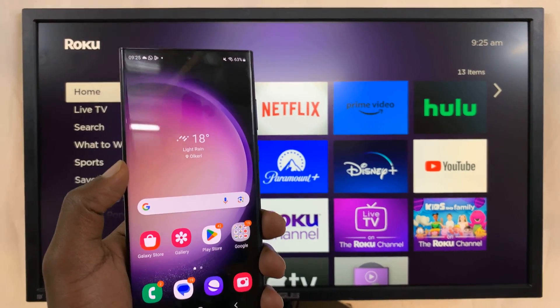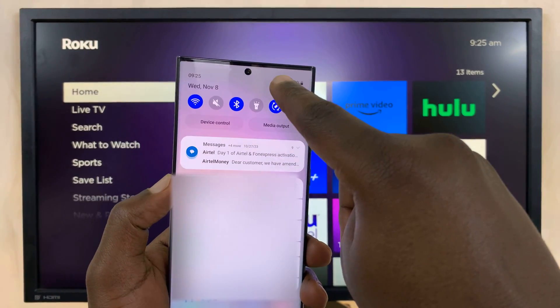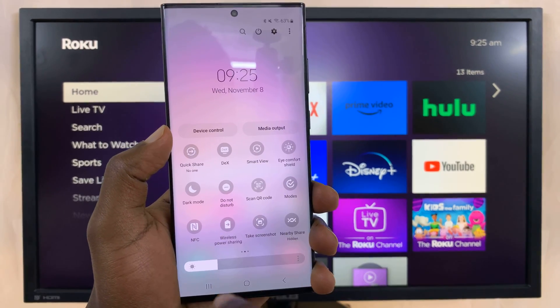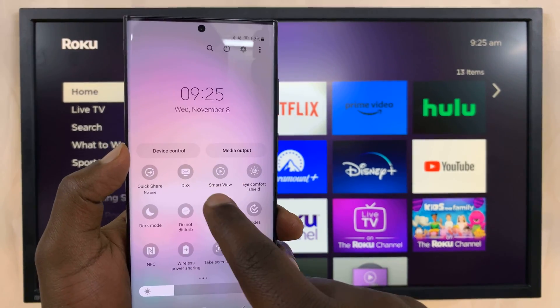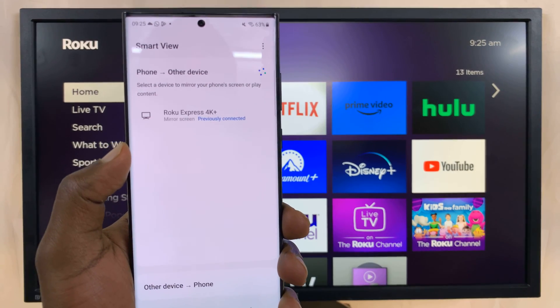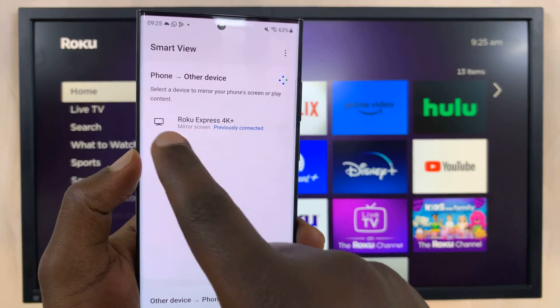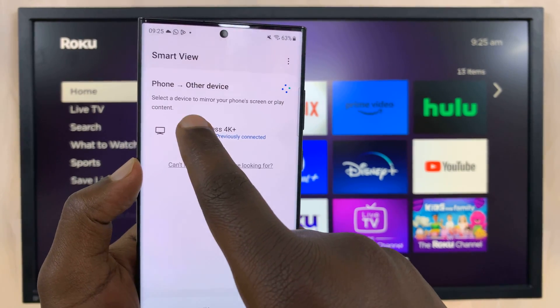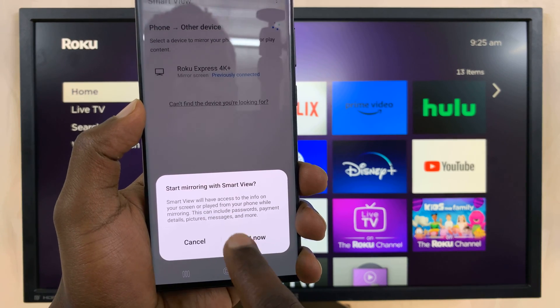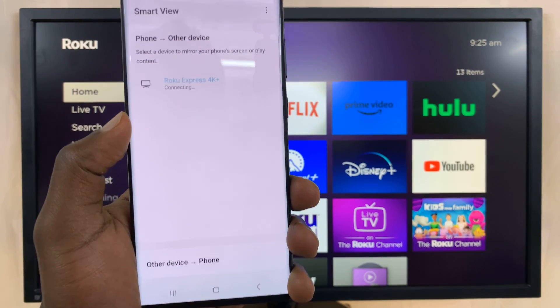On my Samsung phone, you can just simply go to the quick settings and then look for Smart View, which is the screen mirroring option for Samsung phones. Tap on Smart View — it's going to search for screen mirroring devices. You can see it found my Roku Express 4K. I'll tap on it and then it's going to ask me if I want to screen mirror. Tap on Start Now.